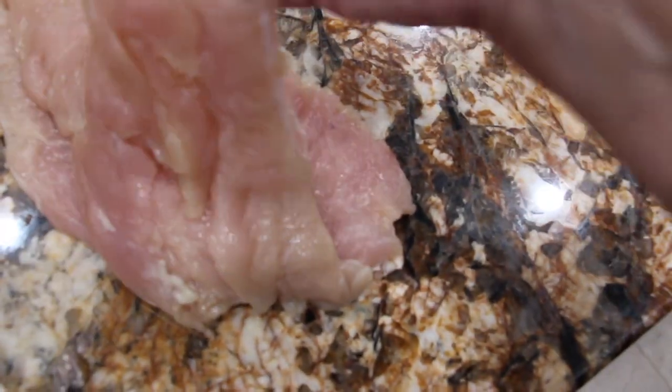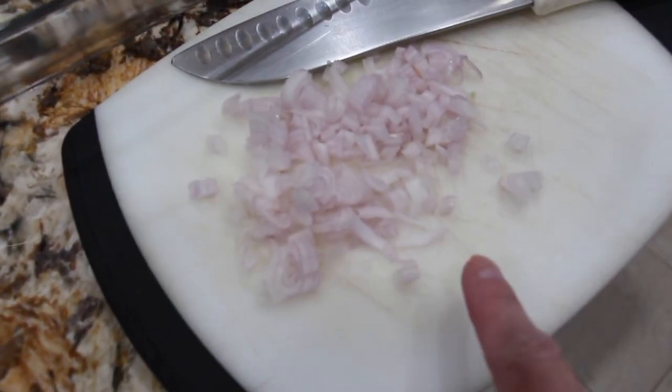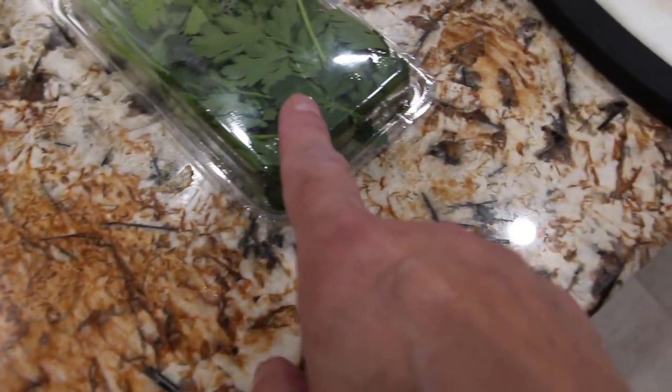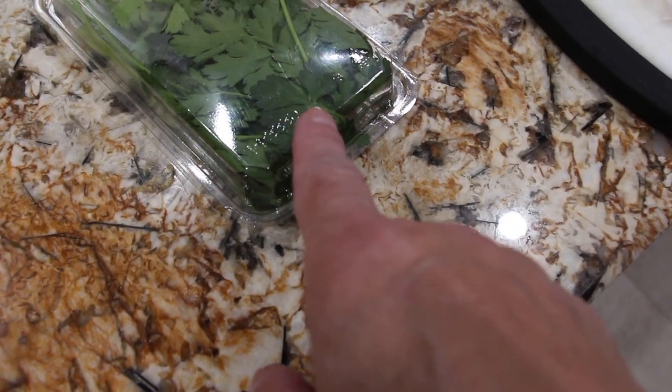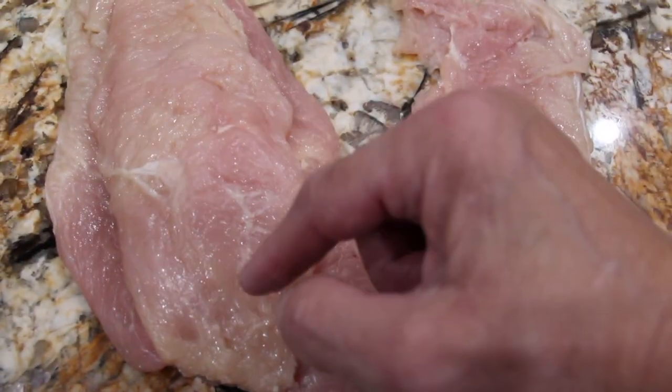I had two chicken breasts and I cut each chicken breast in half, then flattened it. I have one shallot that I chopped. What I'm going to do now is take some parsley, probably about two tablespoons, chop that up, mix it with the cheese, then place the cheese inside the chicken breast and roll it up.